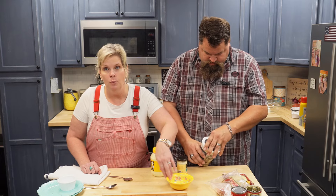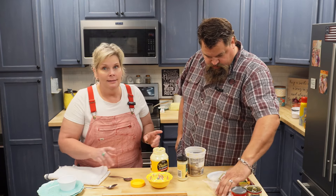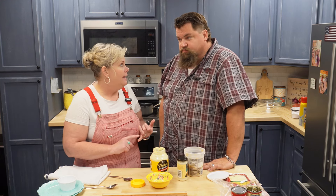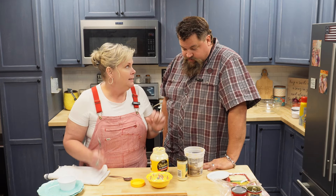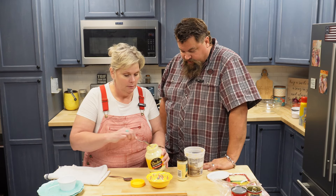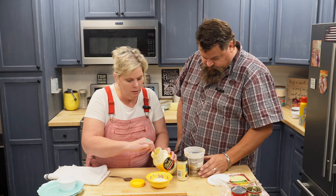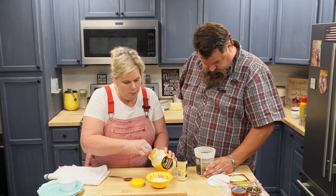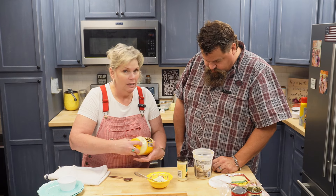We make this garlic mayo here in the restaurant. This is what we use on our junk burger and our club sandwich. Of course we make it in bulk — some people just like dipping their fries in it. It's pretty dang good. So I'm just going to put a little mayo in here, a couple of big tablespoons. We make it in a big five-gallon bucket.